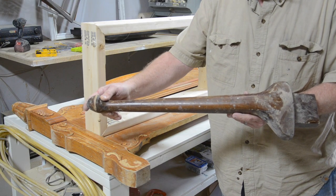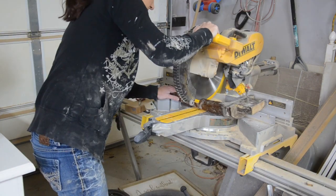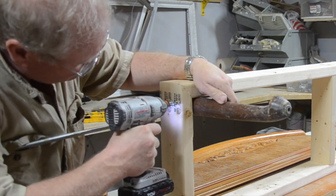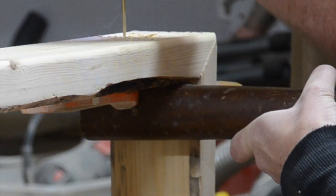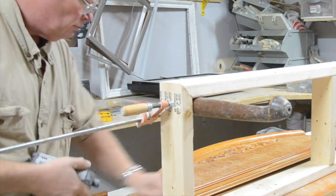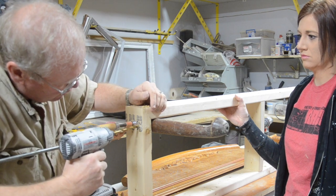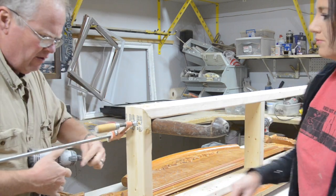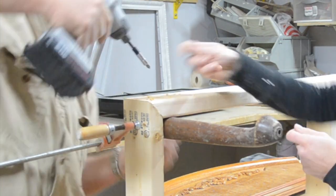For the legs, we used old legs from a table. We cut them down to length with the chop saw and then used a big clamp to hold the leg into place while we attached it to the bench. Dave used the eighth inch bit to pre-drill the holes, then used our large bit to create a countersink hole. We then used two inch screws to secure the leg to the bench.